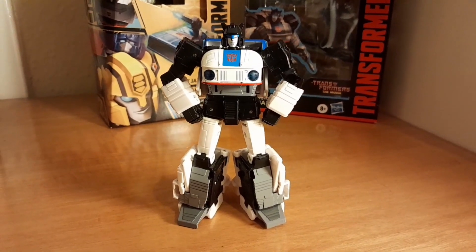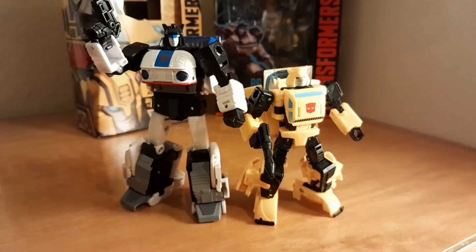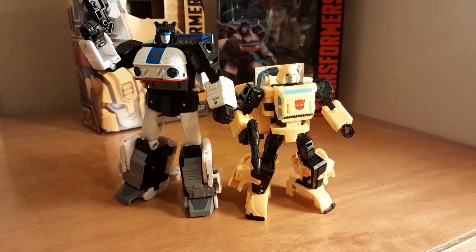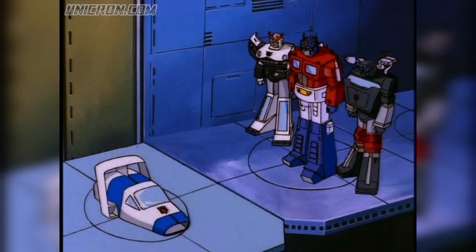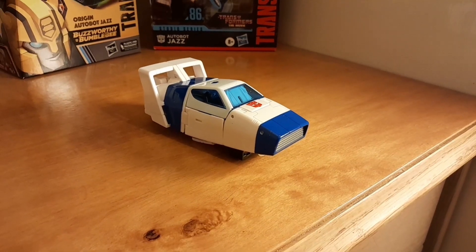Was that a good move? I know we've already had a look at Studio Series 86 Jazz, but is it worth buying another Jazz just for an ultra-obscure alt mode that looks like a dustbuster? Buzzworthy Bumblebee Origin Jazz is based on the time he went up a wee lift whilst in his Cybertronian alt mode. That's it. It's a very obscure scene to reference.